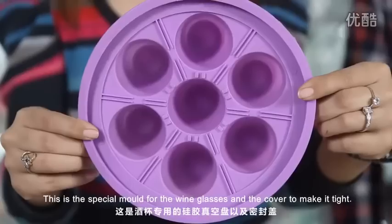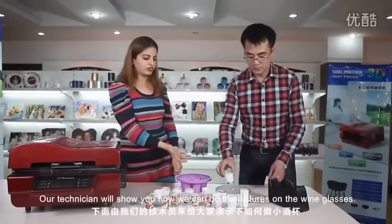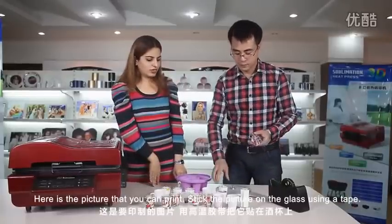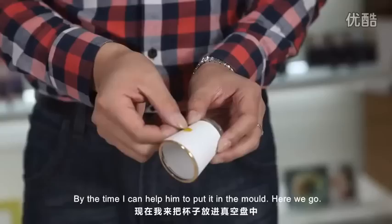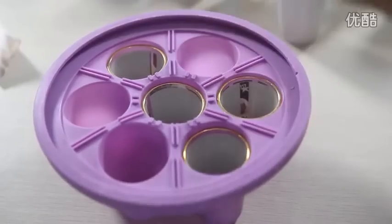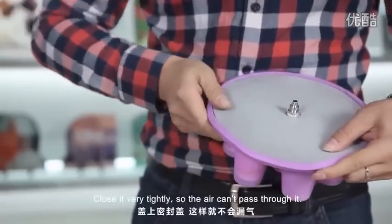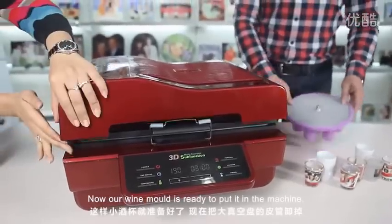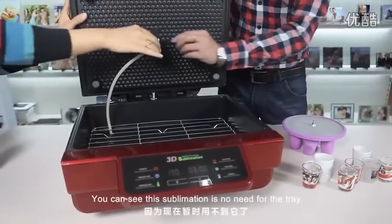This is a special mold for the wine glasses and a cover to make it tight. Our technician will show you how we can do the pictures on them. Here is a picture that you can print. Stick the picture on the glass using a tape — stick it firmly. Place it in the machine and close it very tightly so the air cannot pass through. Our wine mode is ready to put in the machine.